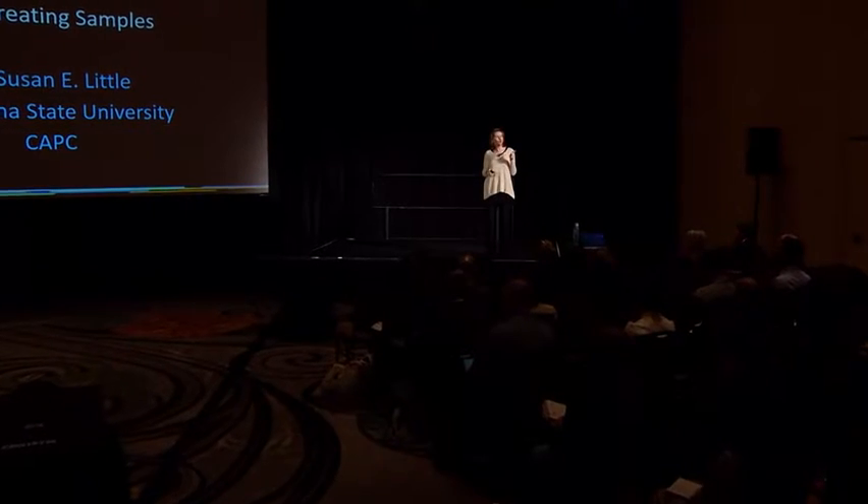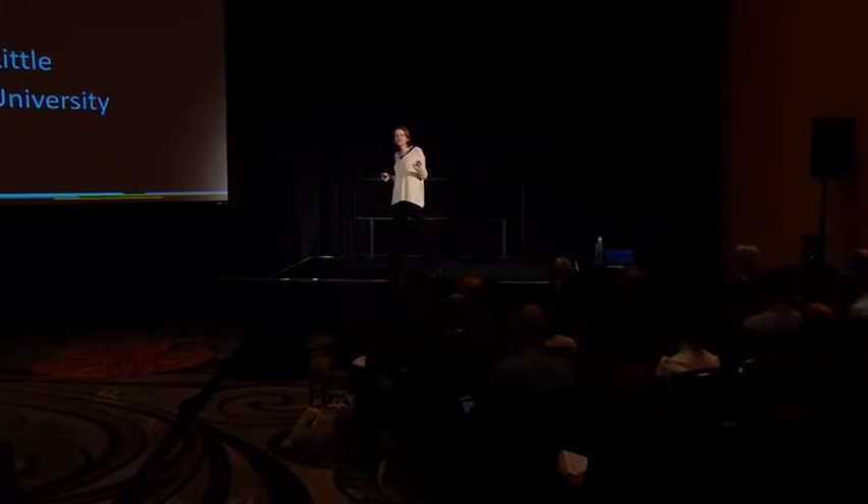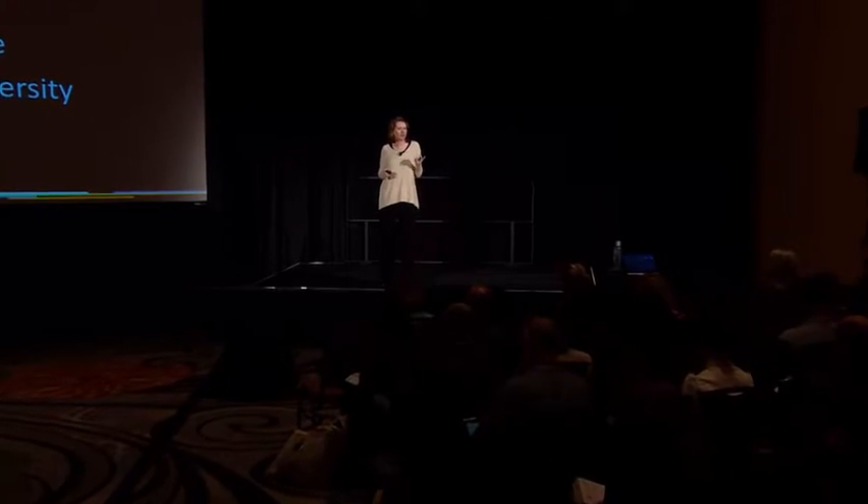I want to share some data accumulated over the last few years about heartworm testing and a phenomenon that's been rediscovered in the last three or four years, referred to as heat treating or pre-treating samples. When we test for heartworm, we use blood, plasma, or serum on an antigen test to detect antigens from adult female worms, letting us know that a dog is likely infected and needs additional diagnostic workup and potential treatment.